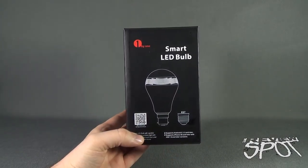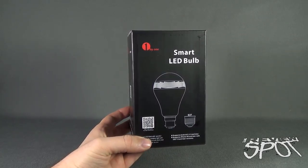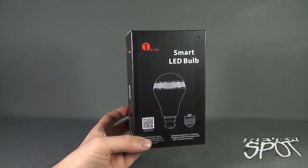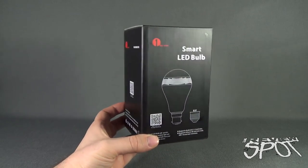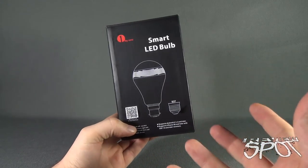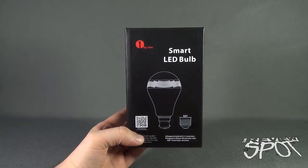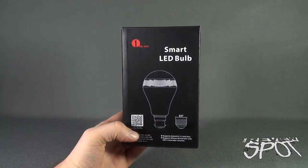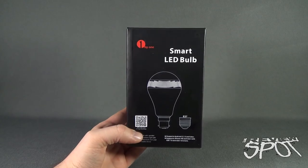The 1x1 smart LED bulb is one of those perfect inventions for a party — especially with it being Halloween today. If you're having a Halloween party and want to do something cool, why not have a light bulb that plays music as well as flickers and changes color along with the beat? It's a very cool invention, one of the first times I've actually seen it in a light bulb form. Spots will provide the link down below if you're interested in picking one up. Today's tech spot, we were having a look at the 1x1 smart LED bulb. Stay tuned — Spots is going to have more tech spots your way.